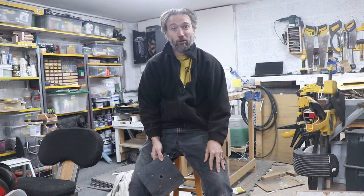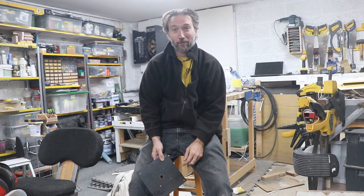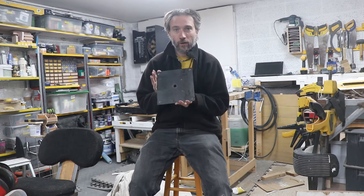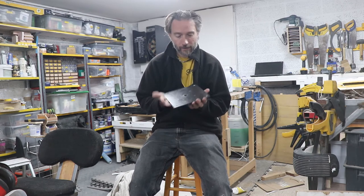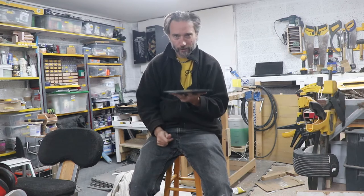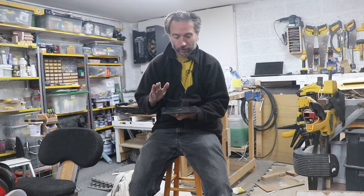Here we are at the beginning of Part 2 of Robot Camera Man, and you are very sadly stuck back on a boring tripod. But hopefully at the end of this video we will have a proper home for the Robot Camera Man and the camera will stay there pretty much forever. And that starts with this piece of steel.